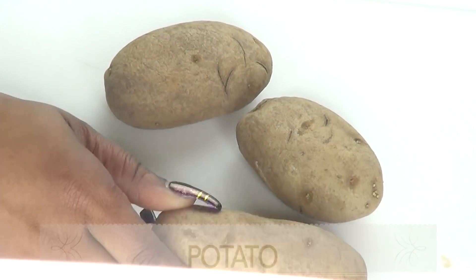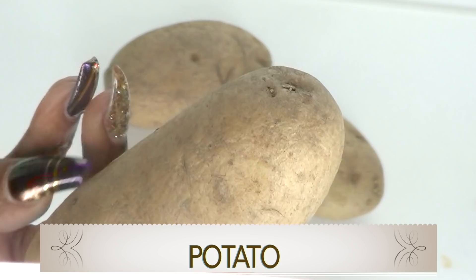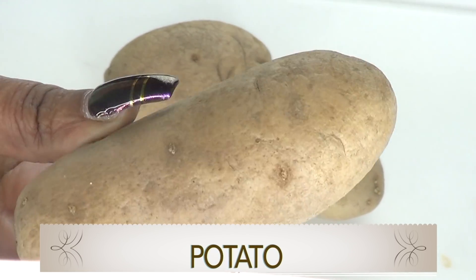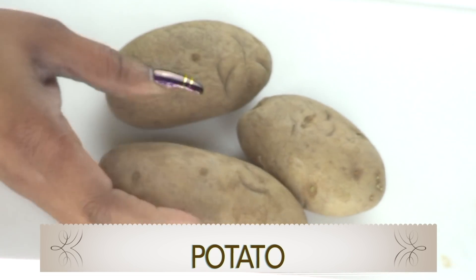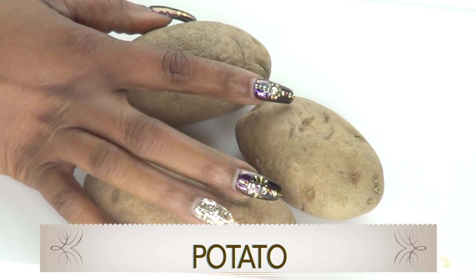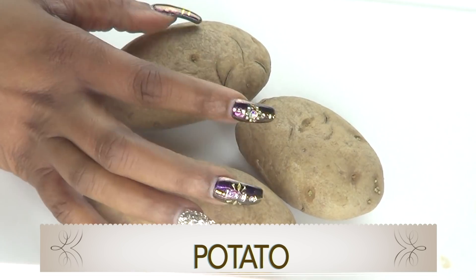Here is the ingredient — this is potato. Take a look at the potato up close; this is what it should look like. Do not use sweet potato; this is Irish potato, or simply old potato. The potato is very unique for getting rid of spots and blemishes.